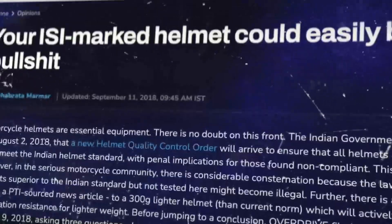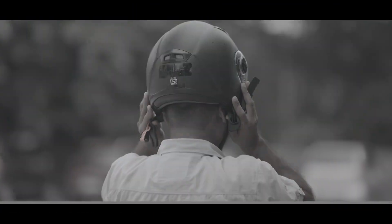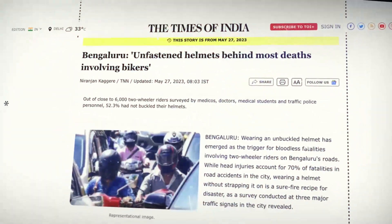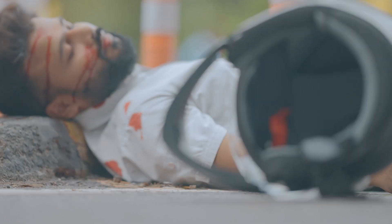Think all ISI helmets protect you? Think again. Over 95% of ISI helmet manufacturers are gambling with your life. It's time to unveil the shocking truth about these helmets, focusing on a crucial, often ignored detail: the helmet buckle.